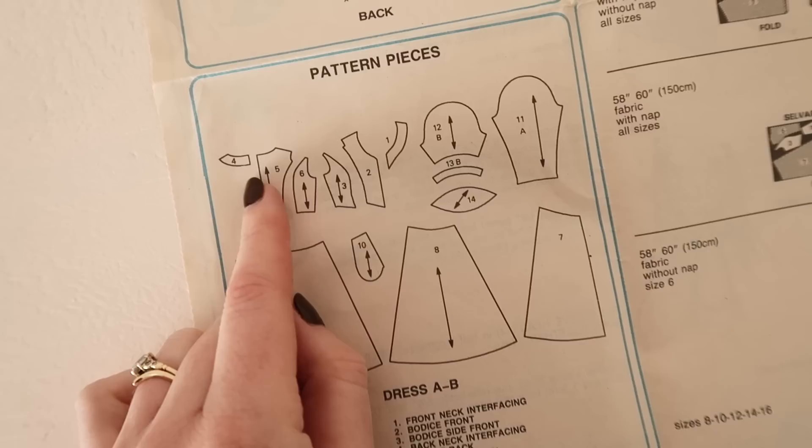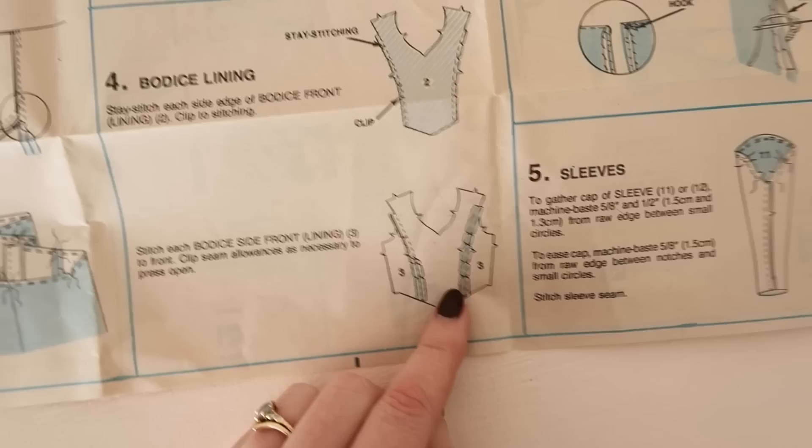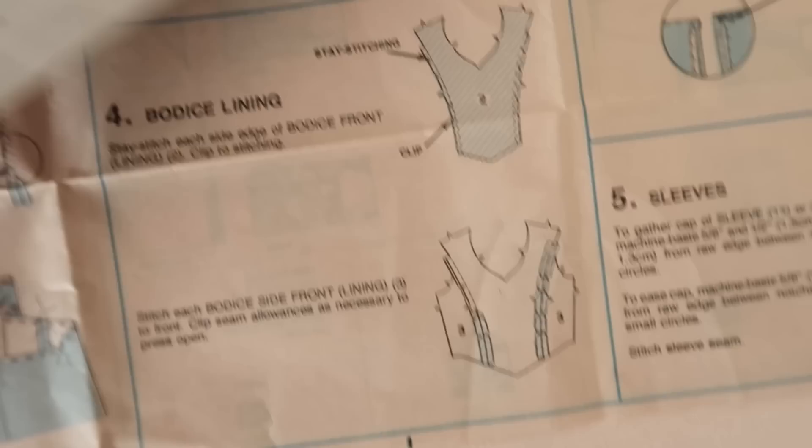On further inspection of the pattern, I realized the bodice is made up of four pieces which once sewn together make the bodice and give it some shape. Before drafting my own bodice I thought I would quickly check if I had anything suitable in my pattern stash and managed to find this New Look 6723 pattern which has almost an identical bodice to the Laura Ashley pattern. So to save time I'm going to be using this New Look pattern for the bodice instead.